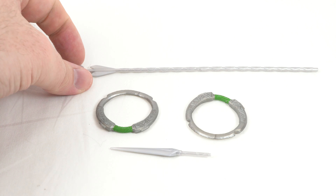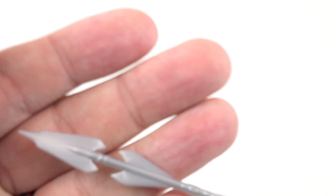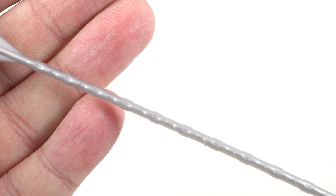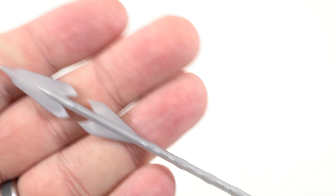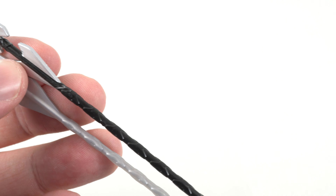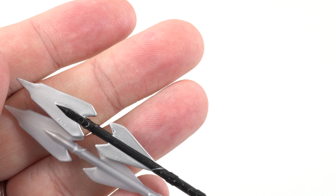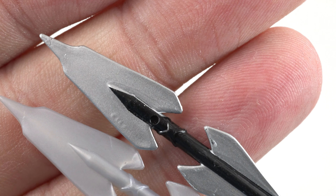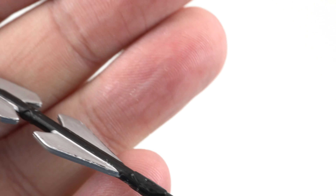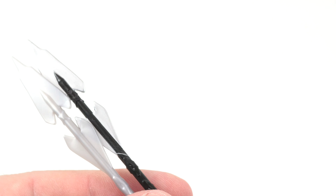Taking a look at all the accessories that came with the Dora Milaje, we have the spear, which we've seen before, albeit with some different deco on it compared to the Okoye Build-A-Figure. This one is just a plain flat gray, whereas the one from Okoye actually had the staff painted and the blade painted silver as opposed to just silver plastic. So it's the same spear but we don't get the same deco.